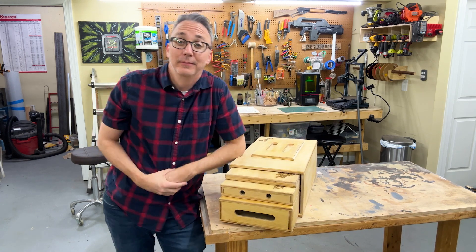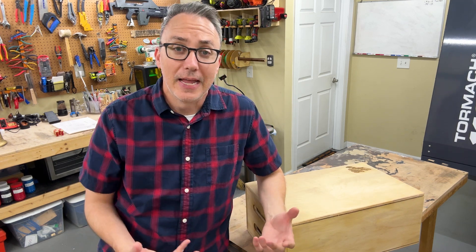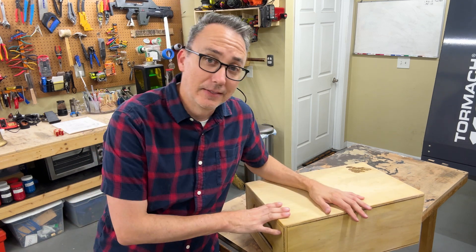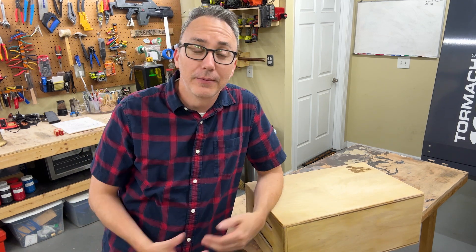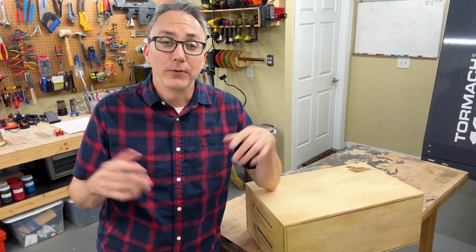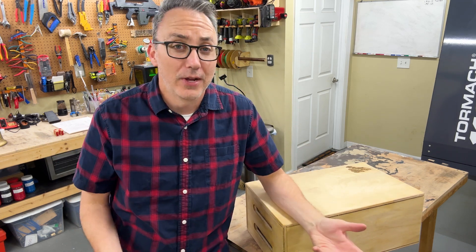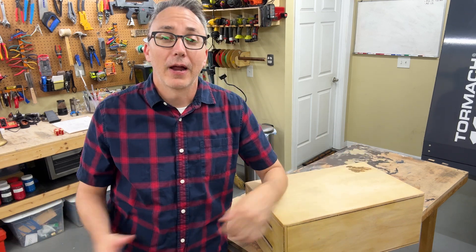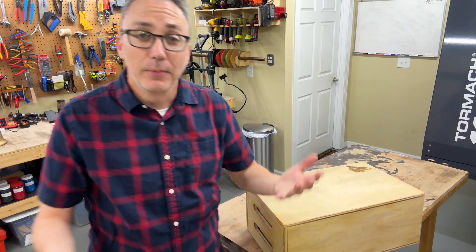Look at that. Pretty cool. So what is an apple box? An apple box is something used in film production. It's generally something that every movie set you'll ever go to will have a bunch of these and they're really handy. You can sit on them, you can put actors on to raise them up, you can put equipment on, you can raise up sets and props. They're everywhere and they're super useful, and they come in several sizes.